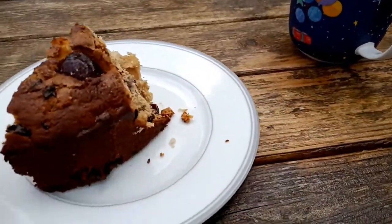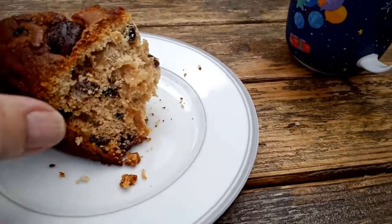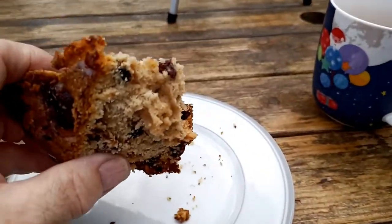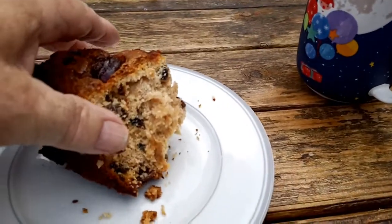It's still a bit warm so it's still a bit crumbly — it'll set a bit firmer when it cools down. Lovely when it's hot though. There we are, the fruitcake is much less crumbly now that it's cooled down. Very nice indeed.